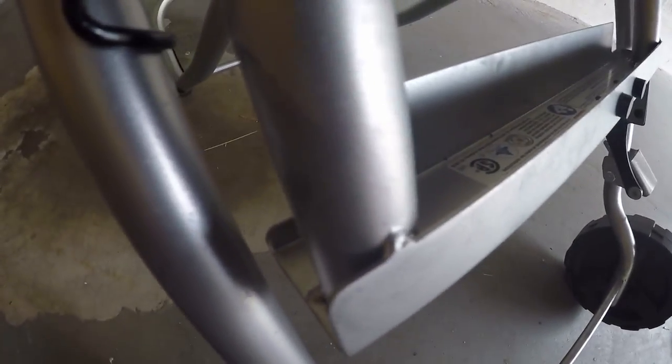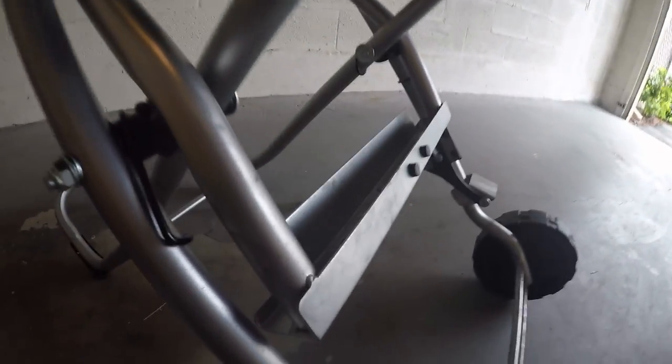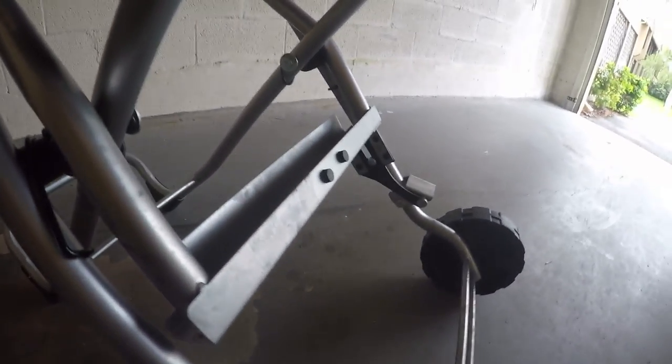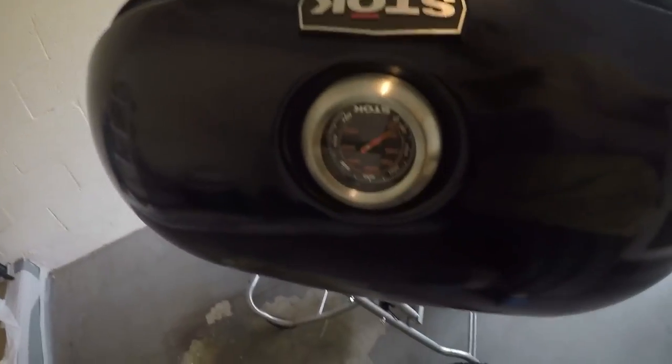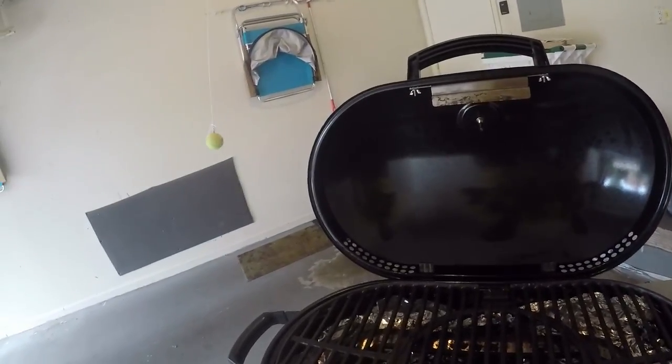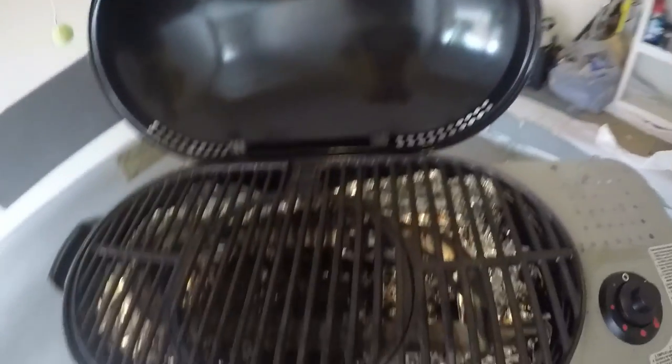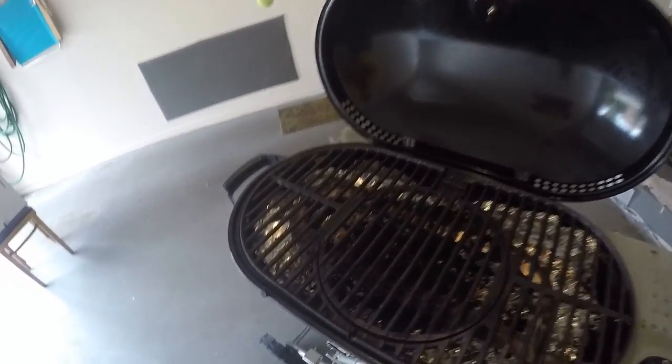There's another tack weld right here - really just little zip welds, probably done with a MIG welder. Poor build quality in that regard. There's a little thermometer here. What I do like is that you can take the actual grill grate apart pretty easily to clean.